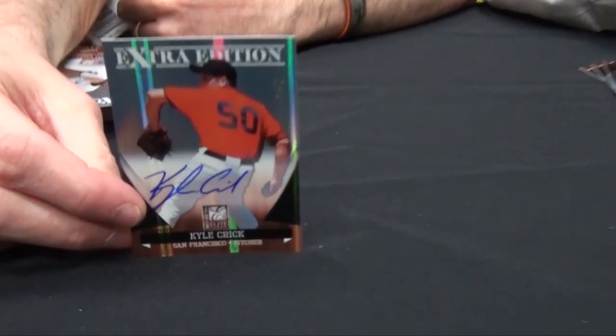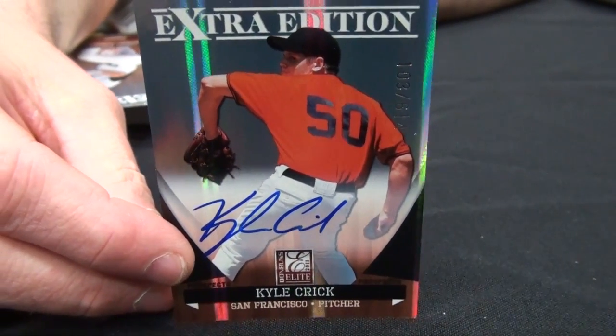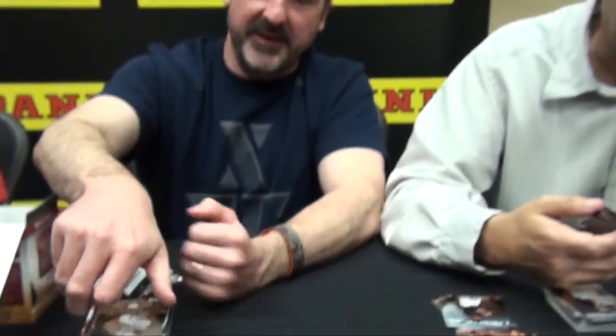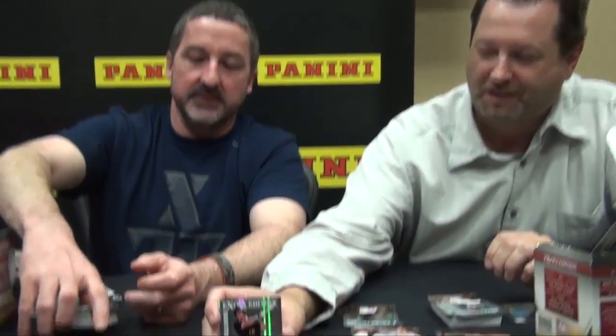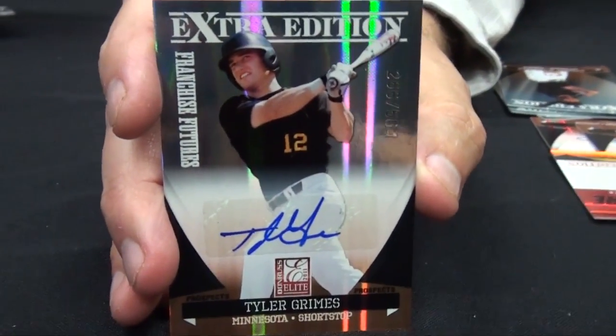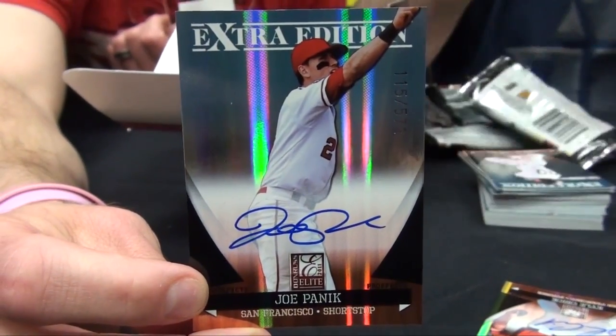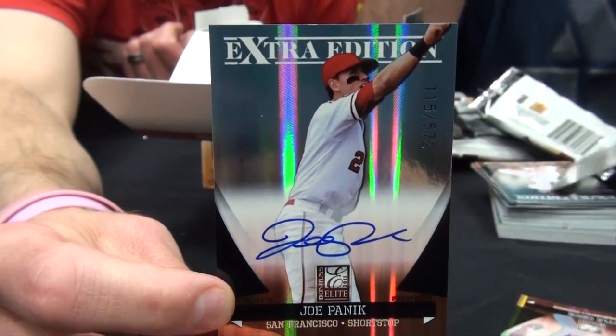Kyle Crick on-card — the pride of Sherman High School, Sherman, Texas. We used to play the Bearcats way back. Tyler Grimes, Wichita State shortstop. I got my first-round card here — a gentleman by the name of Joe Panik, first-round pick from San Francisco. Here's a three-player Building Blocks card.